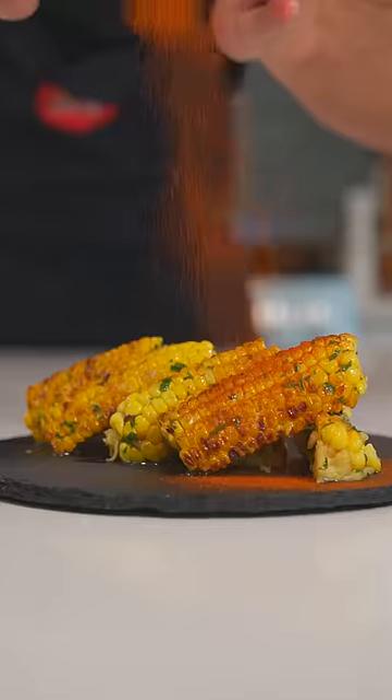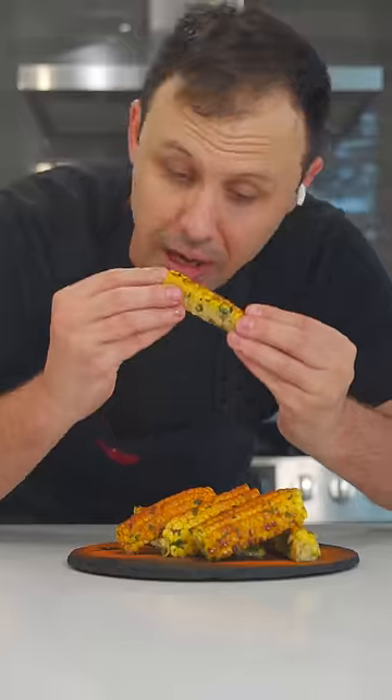Cover them with garlic butter. Salt. Toss them up. Finish with smoked paprika. Now you eat it like a rib. You know I love it in the mouth!